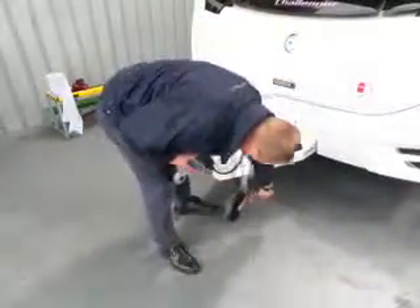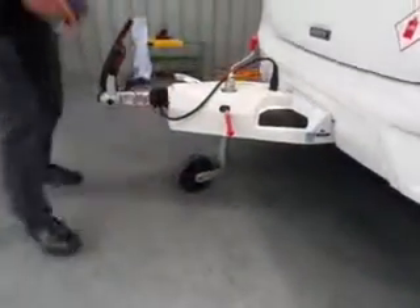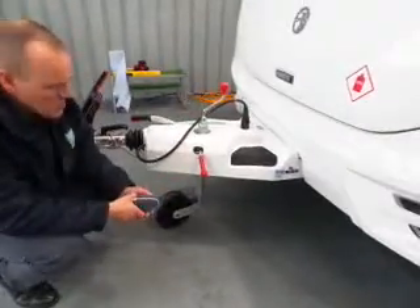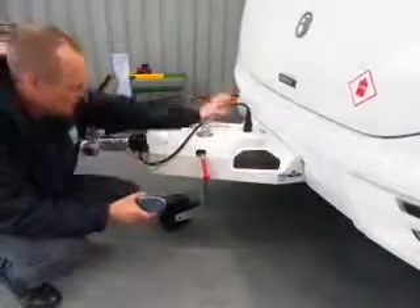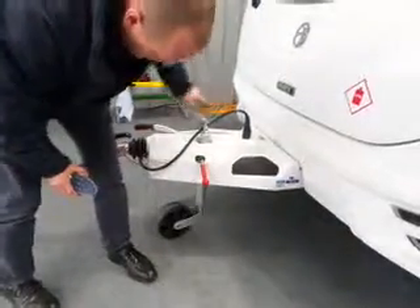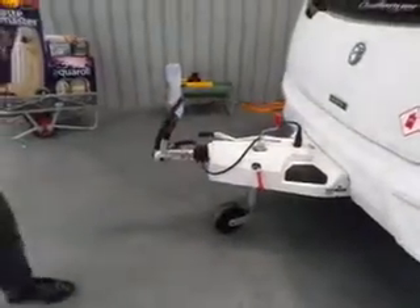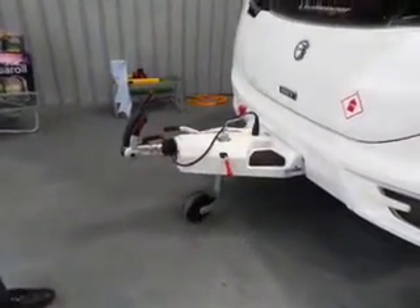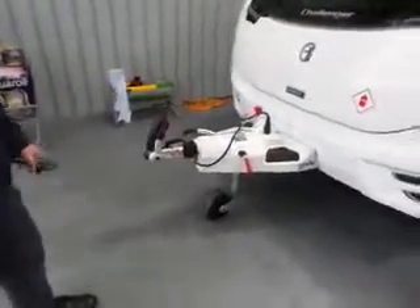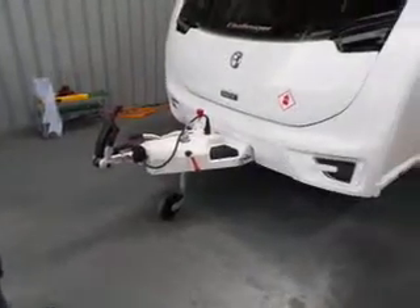Be aware there's a groove which the wheel sits in for traveling — it stops the wheel spinning. When you want to use the motor mover, you don't want that wheel locked in that groove. Make sure it's clear of it, otherwise it won't turn. It's not steering; it's just following the van. If it's stuck in that groove, you'll just be juddering it across.